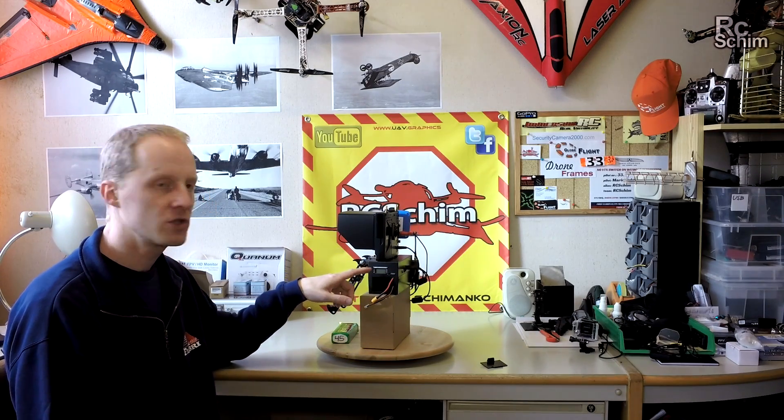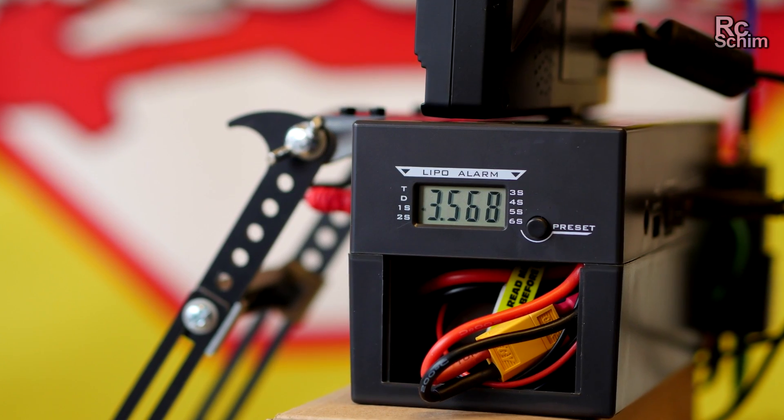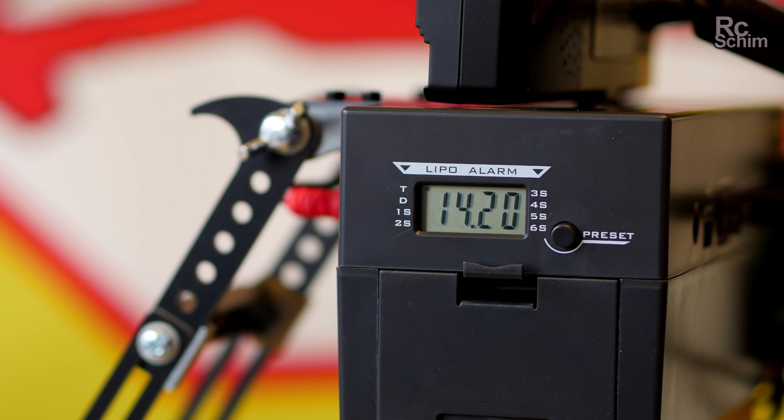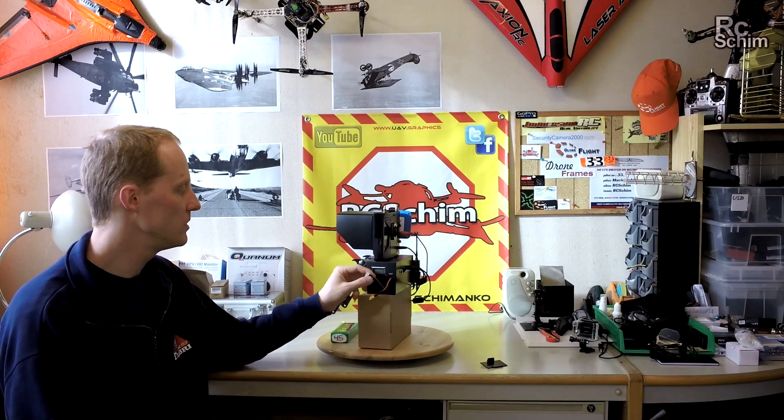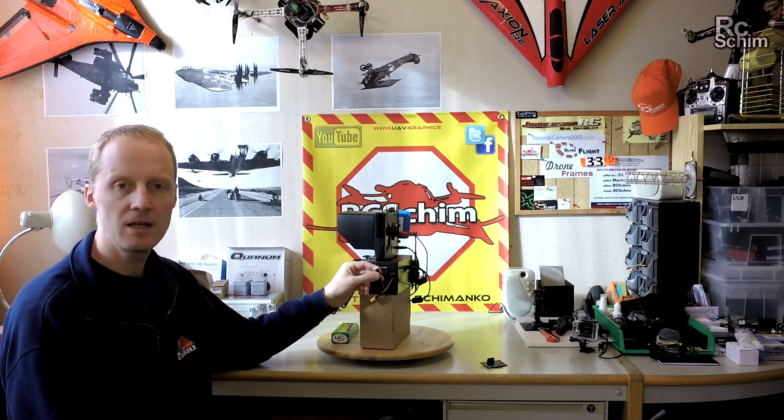It will show you the single cells of your LiPo and the combined voltage. And you can have a preset LiPo alarm which goes to the single cell. So you can, for example, set it to 3.4V. As soon as one of the cells drops down to 3.4V it will sound a very loud alarm. For this you have to use a 4-cell XT style balance plug.